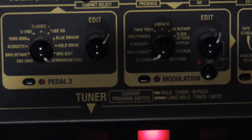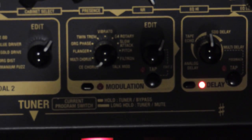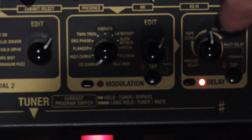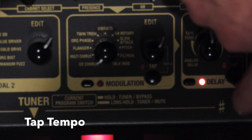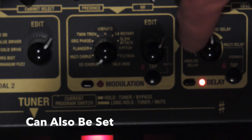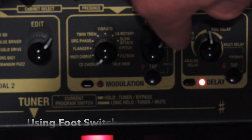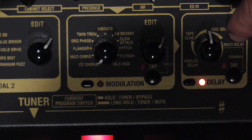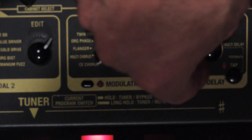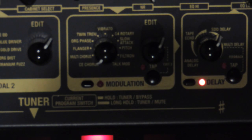Our next section is Delay. You've got a tap tempo there. You can set Tape Echo, Digital Delay, or Analog Delay. Again, if you hold the tap tempo button while shifting the knob you will adjust the feedback. The delay is quite slow at this setting, and holding down the tap button lets you change the feedback amount.